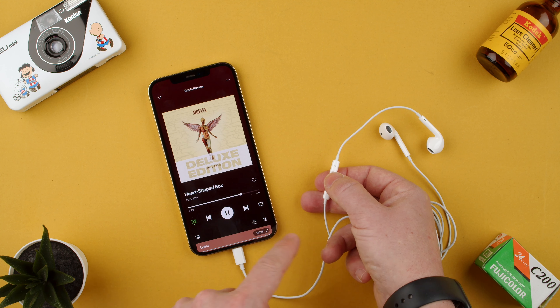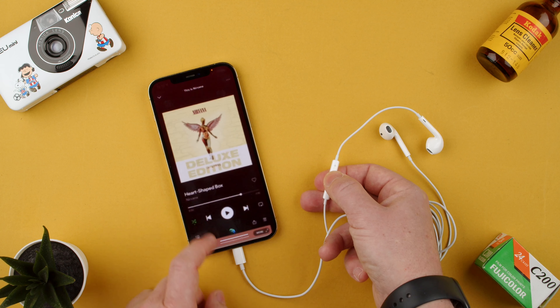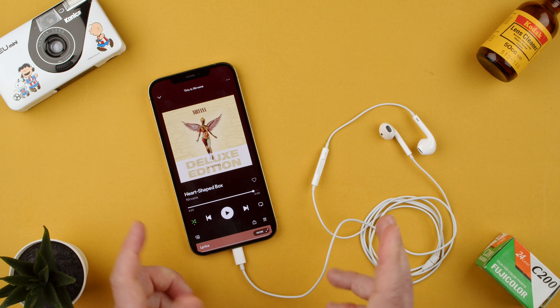So one click and hold. One click, hold — and that's what it's doing, basically going forward in the song or the podcast.